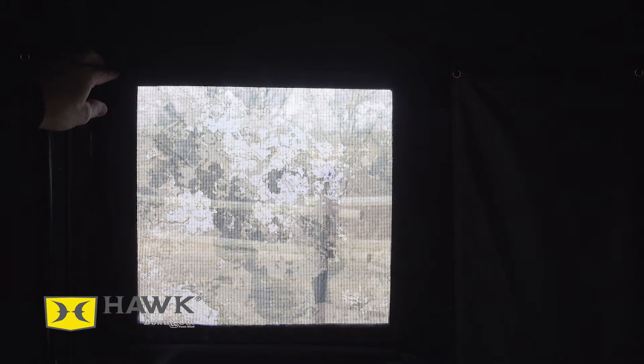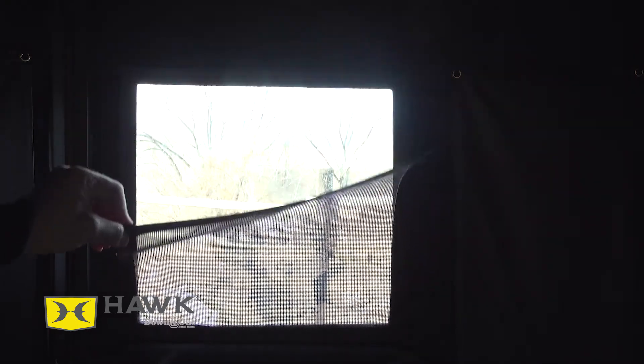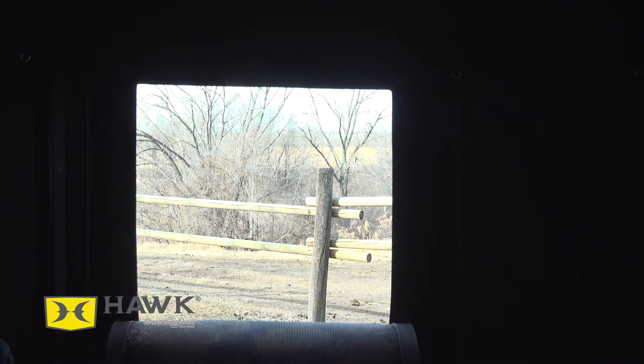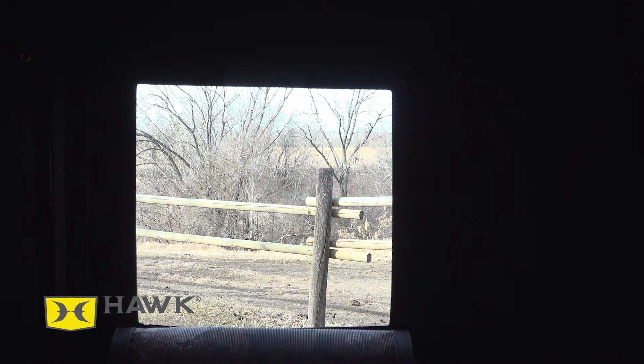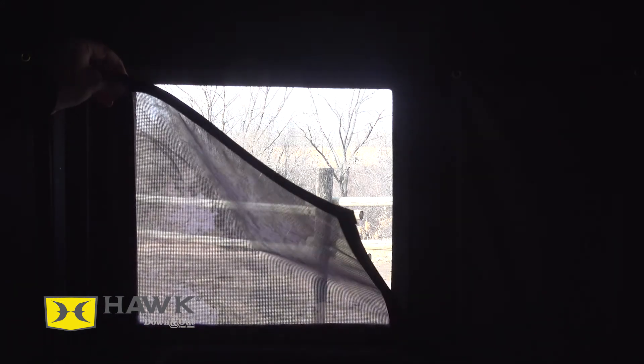The mesh windows have magnetic strips all the way around, so they're super silent. If you're turkey hunting by yourself or even with a cameraman, and you've got two windows down and a turkey comes in from the side, it's nothing to drop the other windows — no noise whatsoever — so you're not going to have a problem.